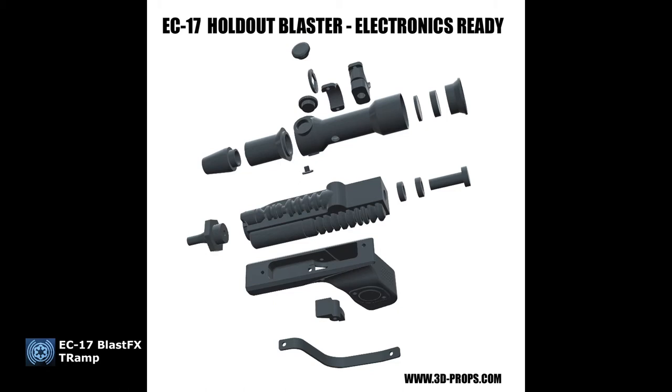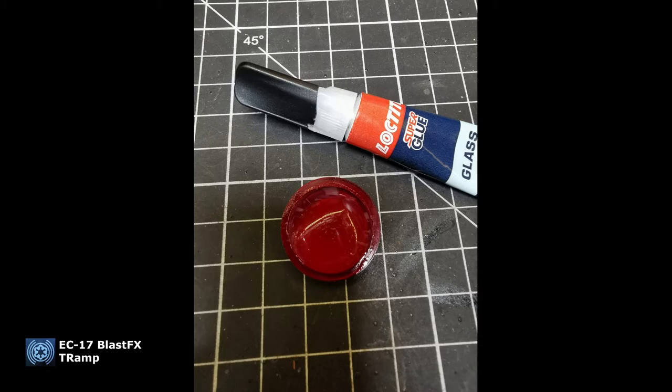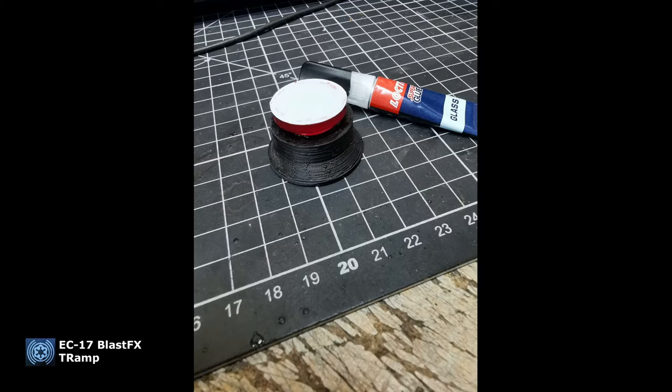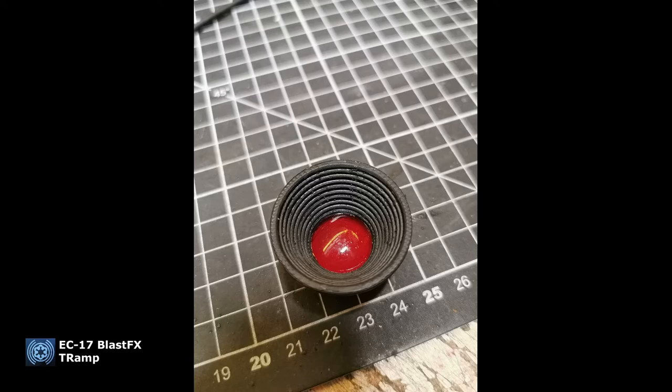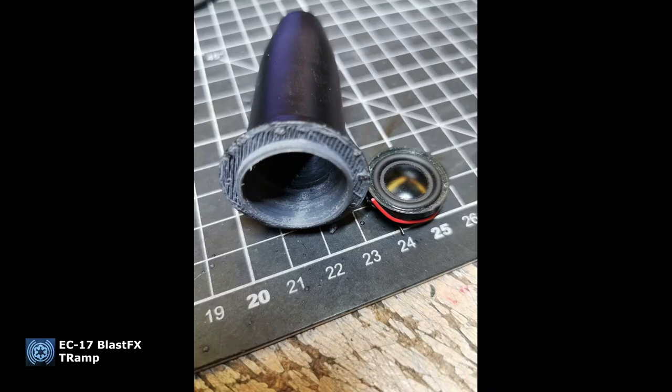Here are the pictures Paul sent me. This is the kit he got from me, laid out with all the components so you get a good idea of what goes in there. A good tip from him: use glass glue from Loctite to prevent fogging of the lens. That's always a big issue when gluing lenses — you get a white wash over the lens, which is terrible. Loctite glass glue works great.